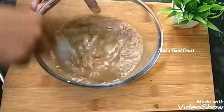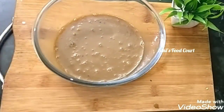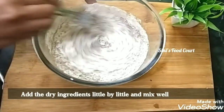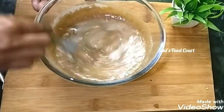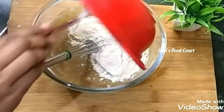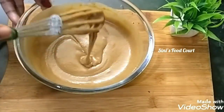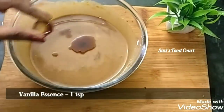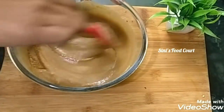Mix 1 tbsp of sauce and whisk it together in a spoon. Now the batter is ready. Add 1 teaspoon vanilla essence and mix it in a little bit.